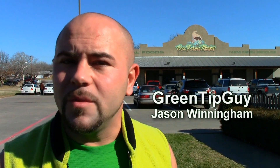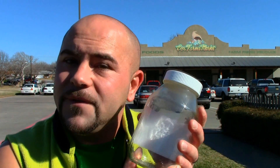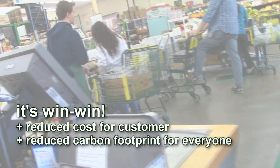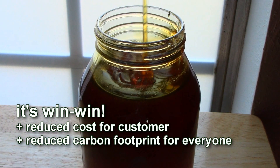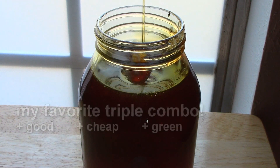Be sure to find a local market near you that will allow you to bring back your food containers so that you can refill them. I bring my empty jars back to my store to refill on honey. It's a lower cost to you and because you're using the same container it lowers our overall carbon footprint.